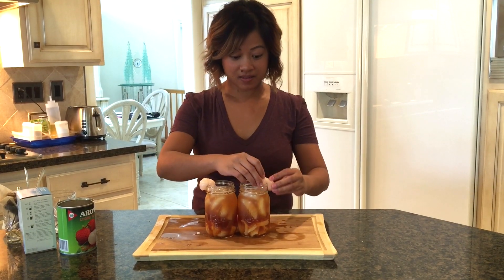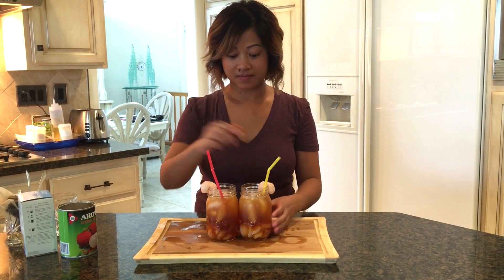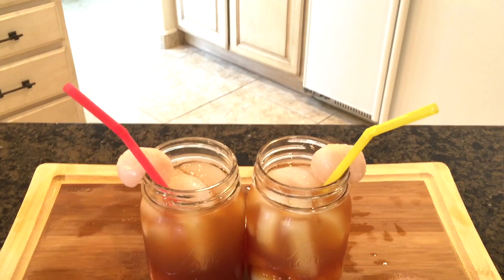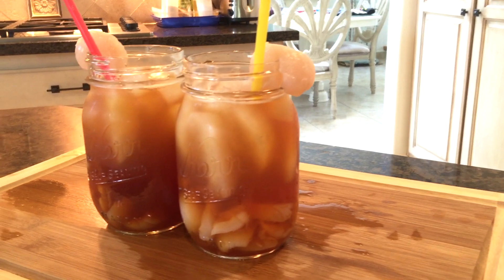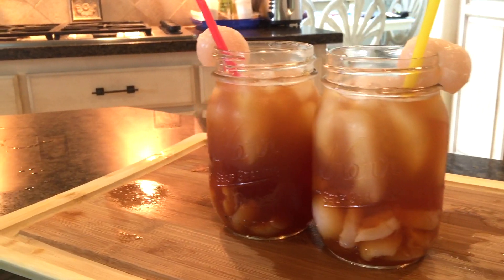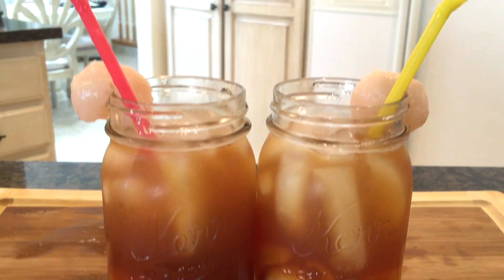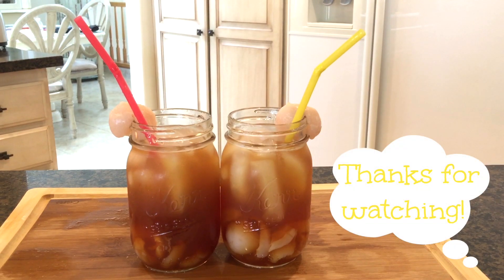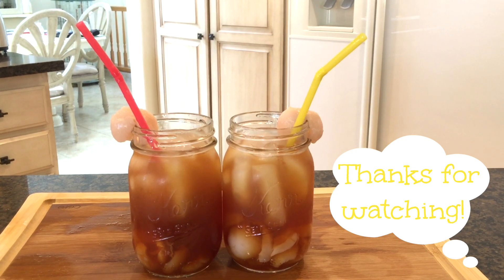I still had some leftover lychee, so I went ahead and cut a small slit into them and used them to decorate my cup. And we're done! Lychee iced tea is a super refreshing and great way to add flavor and a spin to your traditional iced tea. I hope you guys give this recipe a try and let me know what other lychee drinks or dishes you'd like to see next on this channel. Please be sure to subscribe for more videos — thanks for watching and see you next time on A Dash of D.